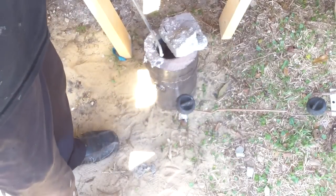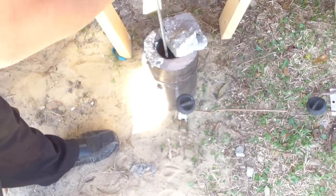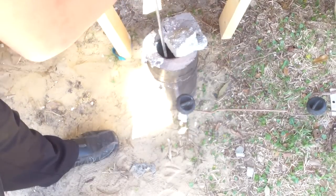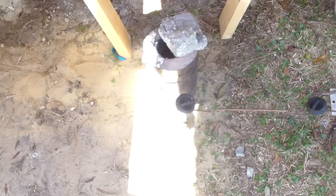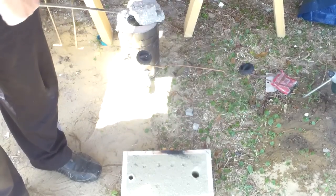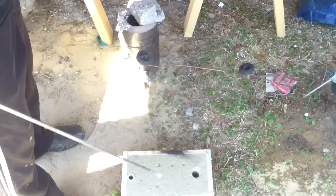Now I have enough aluminum in here. What I'm going to do is remove the junk off the top. The only thing left to do is take the crucible out and pour the liquid in, and hopefully we'll have a nice mold here.